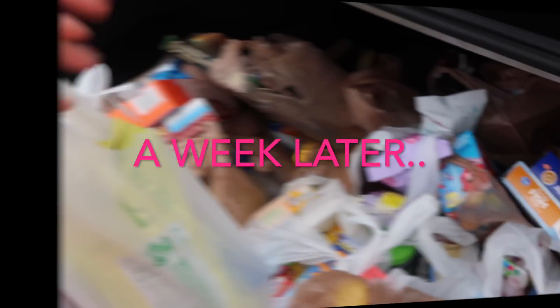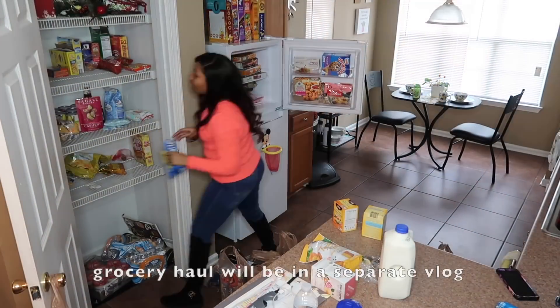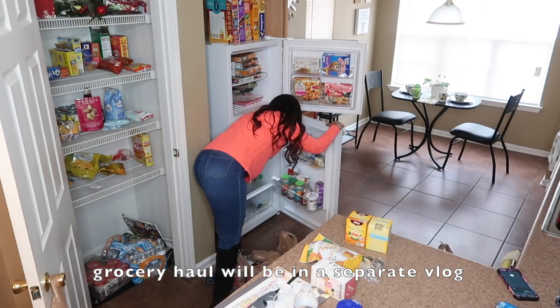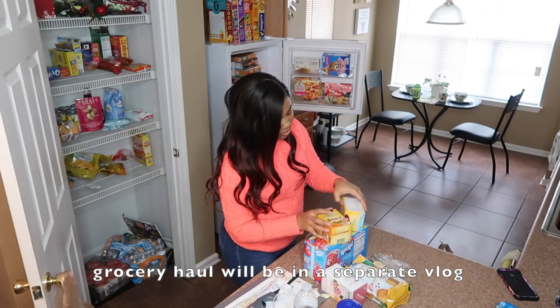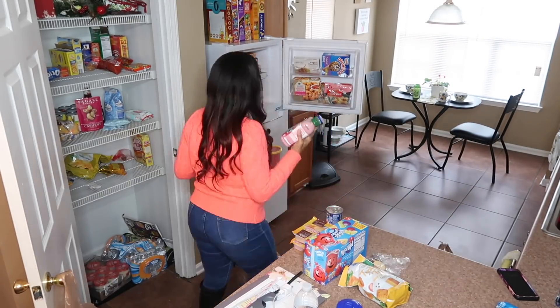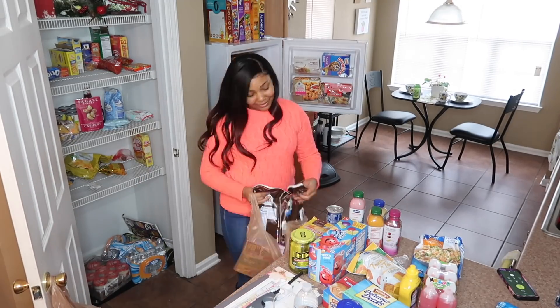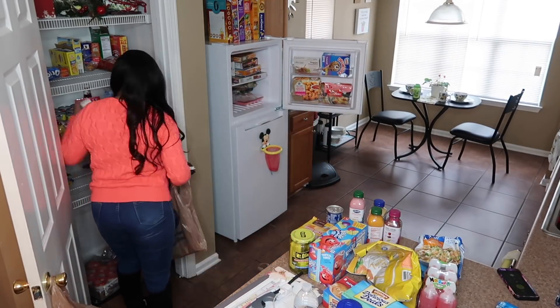Now let's work on the kitchen. So sometimes I have a lot of different things going on when I'm filming, and grocery shopping was one of those things. To keep this content organized by topic, I decided to pull out the grocery footage for a separate vlog so all the DIY stuff stays together. This footage also took place about a month later.